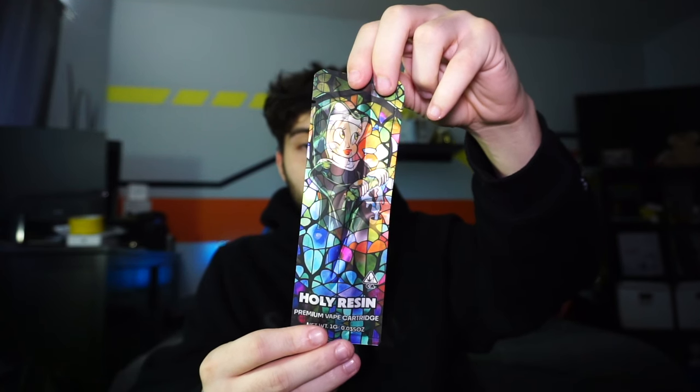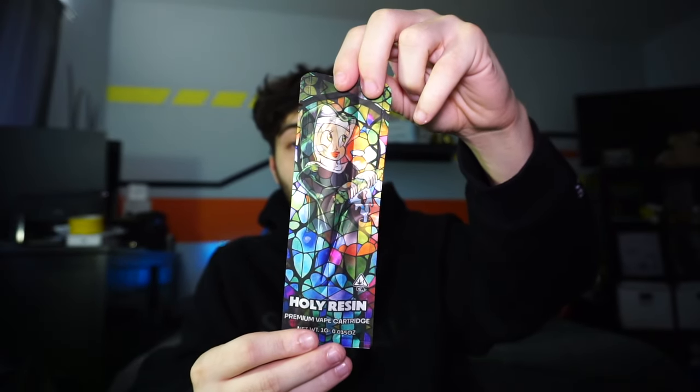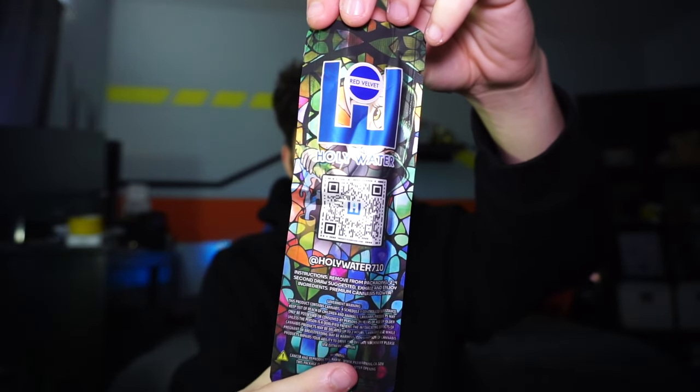Hey guys, what's going on — Ethan here. I'm super excited because we're going to be reviewing the Holy Resin Red Velvet by Holy Water. This is the Red Velvet and this is the packaging for it.